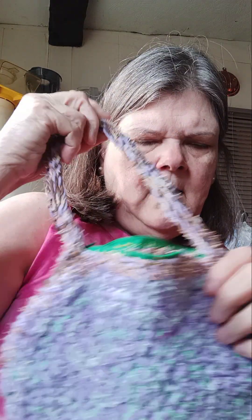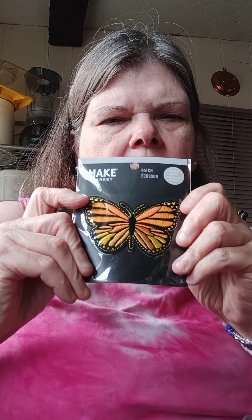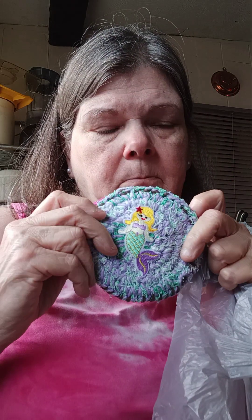Here's the other bag I made — it's gonna get a butterfly on it in memory of my daughter Kelly, because Kelly loved butterflies. Then I made this one — it has a mermaid on it.